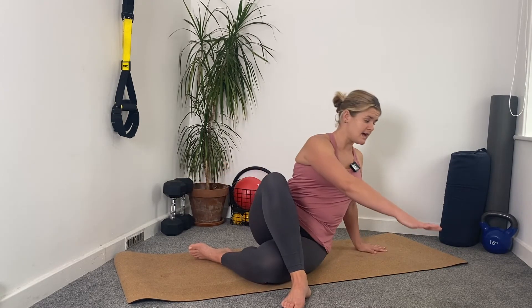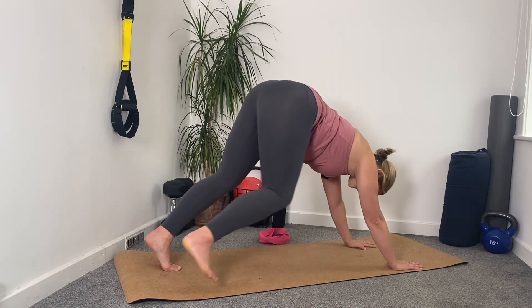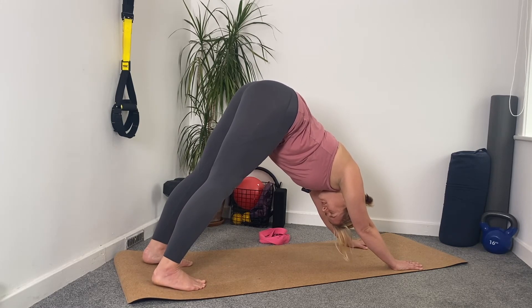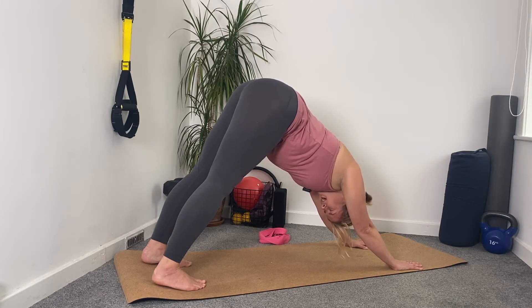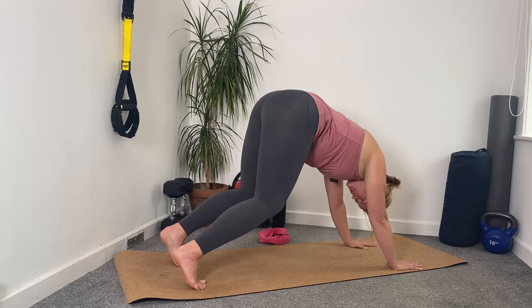From here, you're going to really plant that right foot into the floor, turn around, and come to a downward dog position — going through this kind of elegant transition and then reorganising yourself on the mat. We're here stretching out both calves in this position. Breathing in, exhaling.